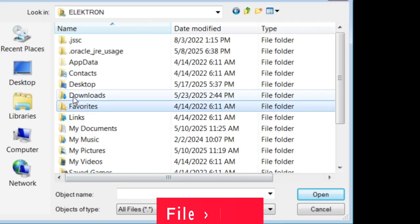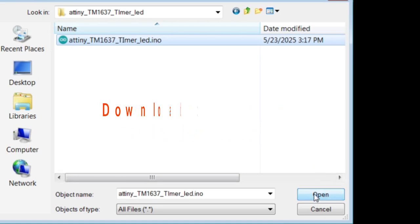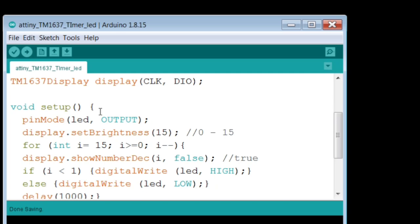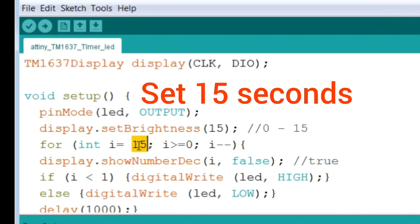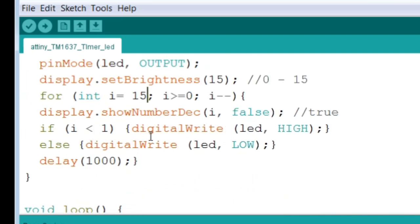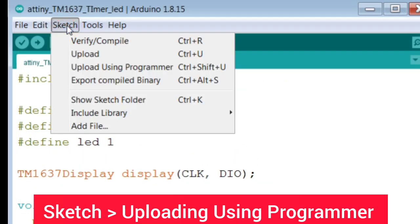Open the sketch. Download this sketch — the download link is in the description. Now write how many seconds you want. For example, 15 seconds. Uploading using Programmer.